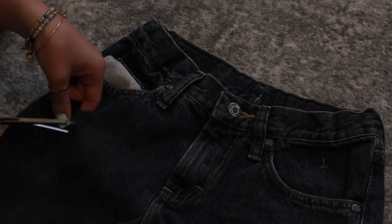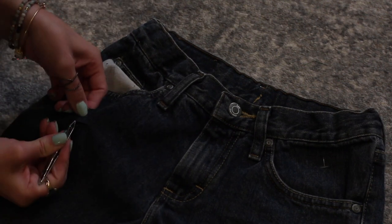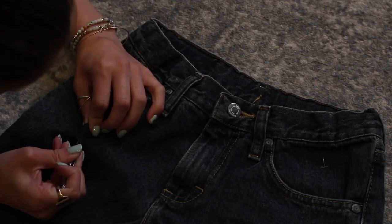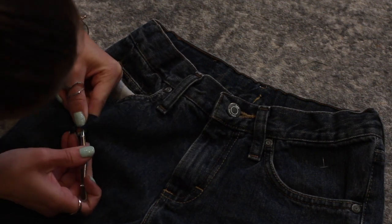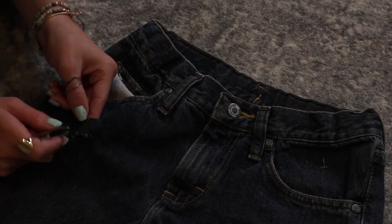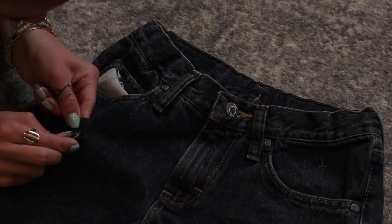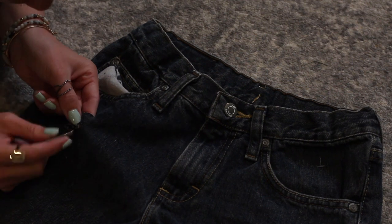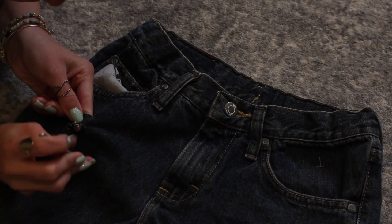This next process is a little different. You're going to start by cutting two slits that are completely horizontal to each other. Then you're going to take a pair of tweezers and pull down on the blue threads — you want to leave all the white threads in there. This gives it a lot more of a distressed look and a lot more detail to the shorts when they're finished, but it takes a lot longer and is a lot more detailed.